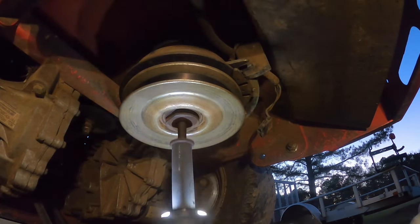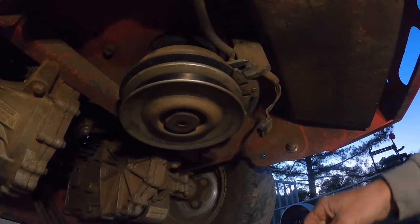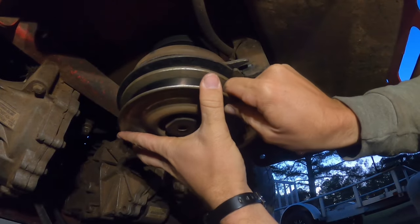What's up everybody. To start off, get your impact wrench, undo your wiring harness up there, your little clip, and take your deck belt off. On some mowers it will just fall off.